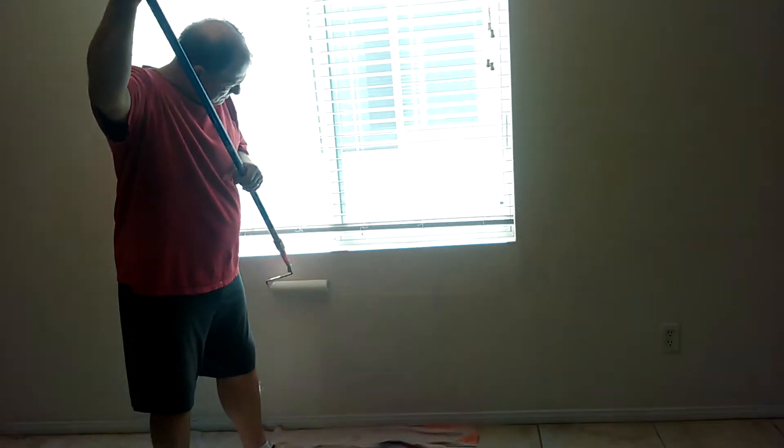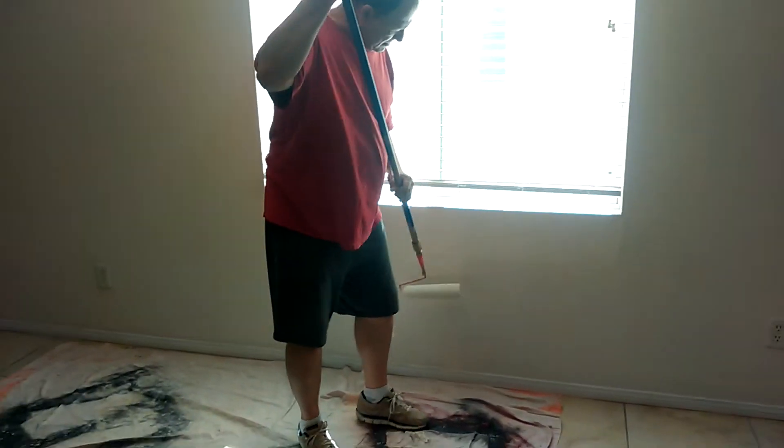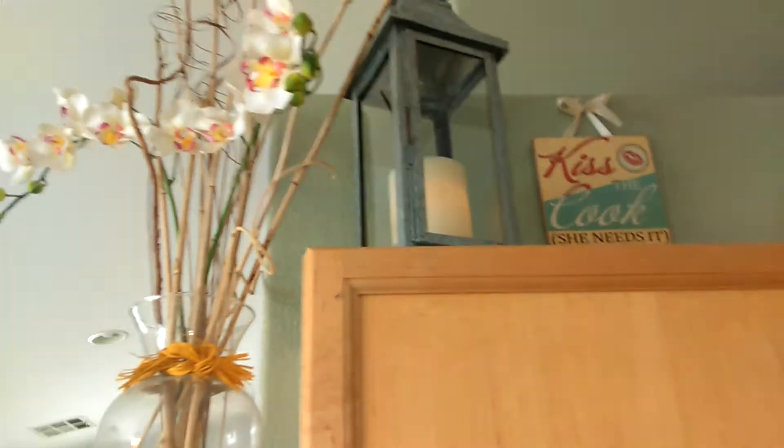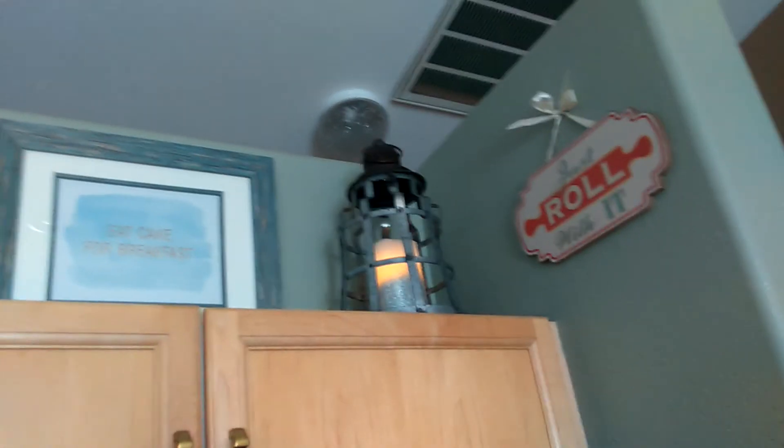I really do hate to paint! But we're getting there. We went to Hobby Lobby, my favorite store, and picked up some lanterns — there's my lantern over there. I love it!